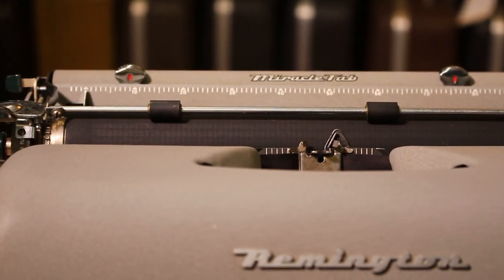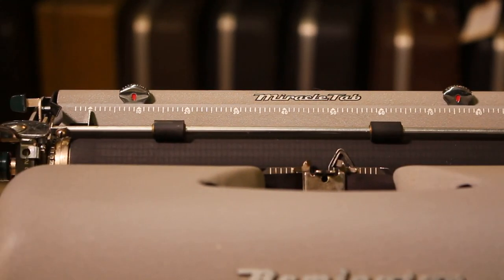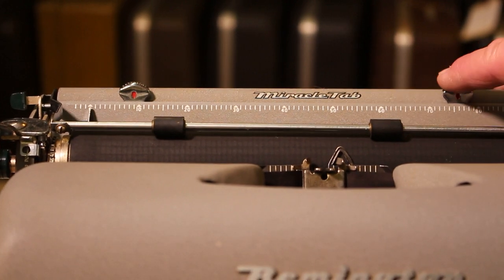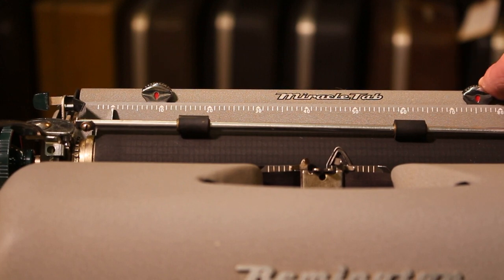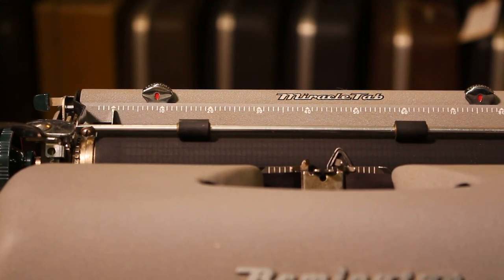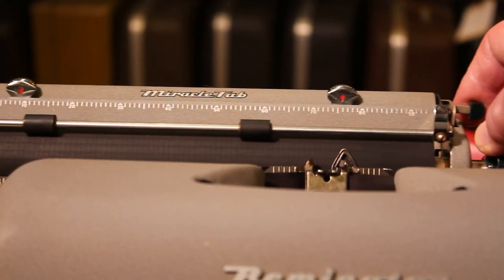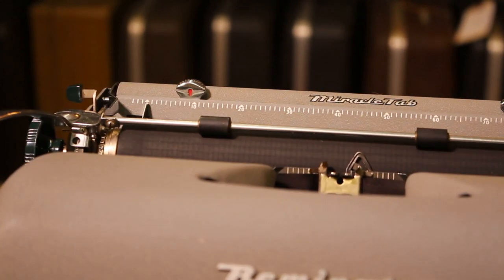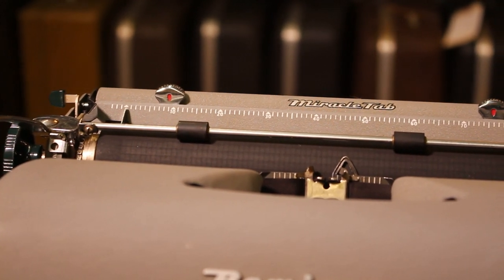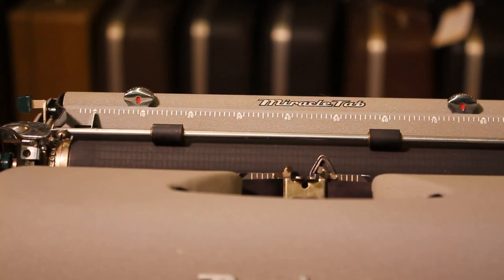The word 'Remington' on the front is raised — it's a plaque — and then there's the 'Quiet Writer' decal. Regarding margins, they are set up on the back, which is a nice, handy feature. The bell here just makes kind of a thunk — I need to look at that and see if I can make it more of a ding. I've noticed the same sound on my other Quiet Writers of this era.